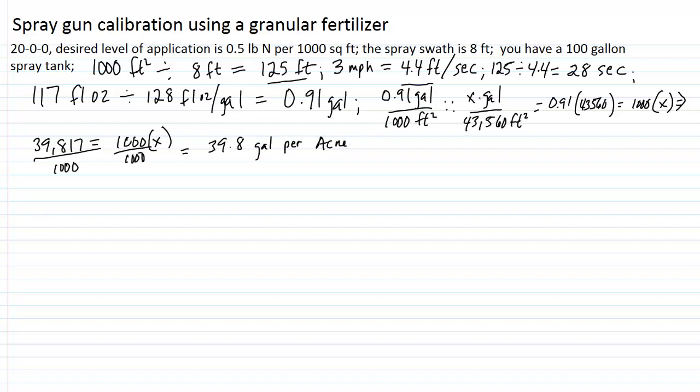That's what we were solving for — x gallons per 43,560 square feet. So roughly about 40 gallons per acre is what we're calibrated to deliver. I'm going to round to 40 gallons per acre to keep the math simple. With a 100-gallon tank calibrated to deliver 40 gallons per acre, 100 divided by 40 equals 2.5 acres. So a full spray tank, keeping pressure constant and speed at 3 miles per hour, can cover 2.5 acres. Now, how much fertilizer will we have to add to that tank to apply a half pound of nitrogen per 1,000 square feet?